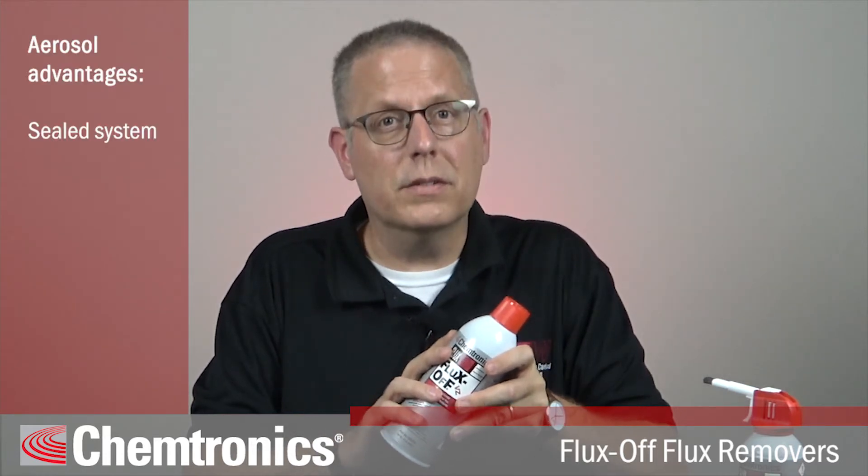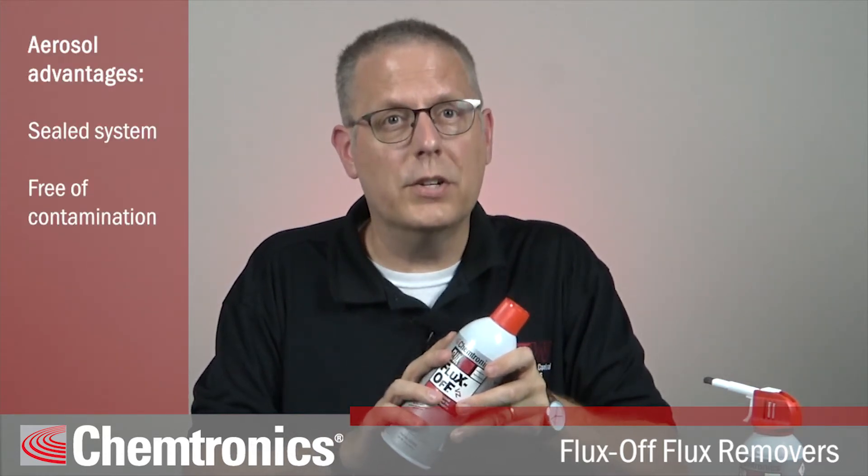I'll be demonstrating with our popular aerosol packaging. Aerosols have the advantage of being sealed, so they are always free of contamination. They don't evaporate away as they sit on your bench, and the pressure provides extra agitation.